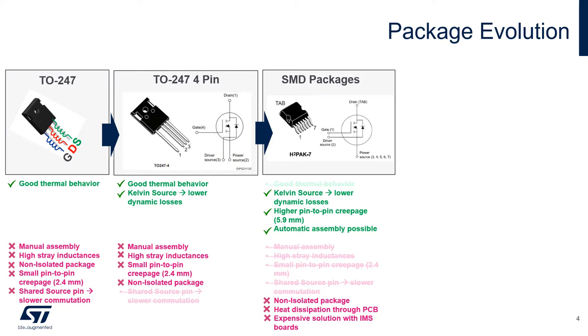The next step are SMD devices. With them we can now have automatic device assembly and lower parasitic inductances. However, packages like the eSquarePack dissipate towards the PCB and therefore the dissipation capability is quite limited, forcing the use of several devices in parallel or PCBs with insulated metal substrate, which increases system cost and complexity.